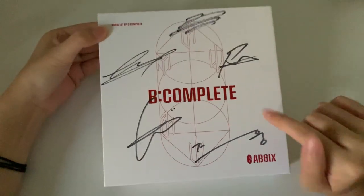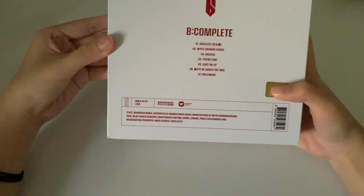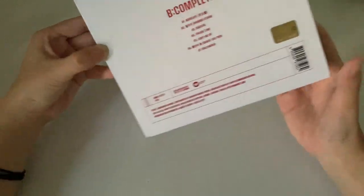This is the front with their signatures. I got the white one so that the signatures could be seen easily. And then this is the back, and then this is the side.